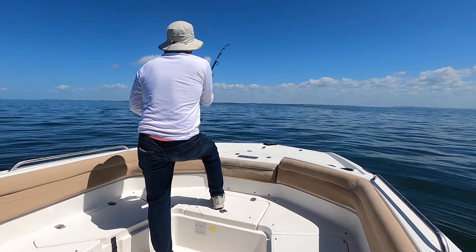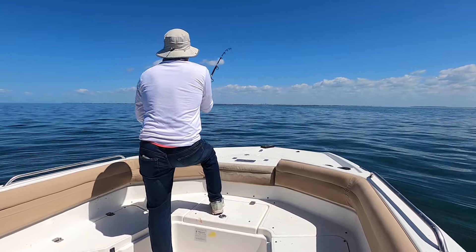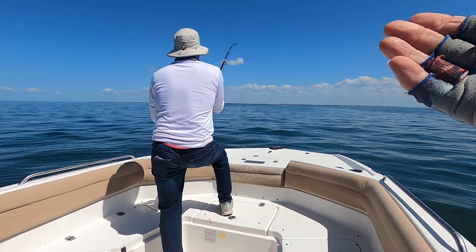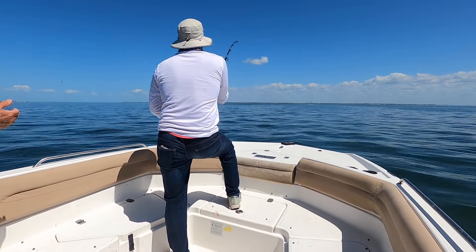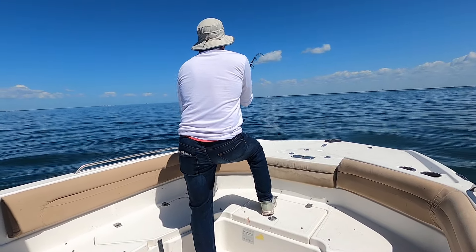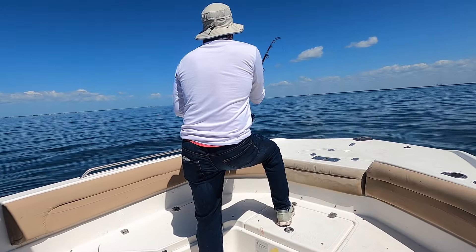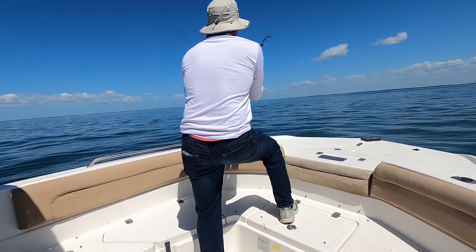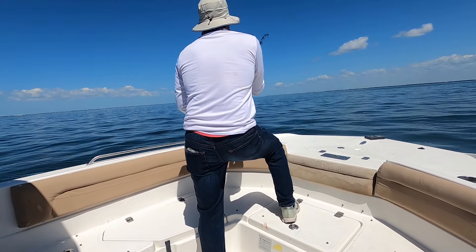When he gets near the boat, he's going to want to run towards the engine. When you hear him going zing, I don't want you putting a lot of pressure on him when he gets close. Just stop reeling, just hold him. That second jump I thought it was carp, and then the third jump I could see it was a shark.